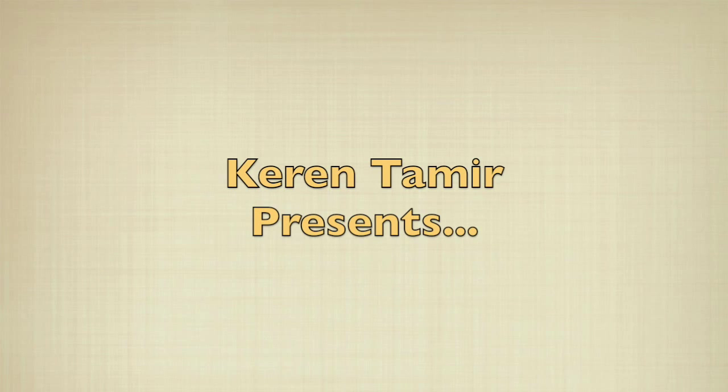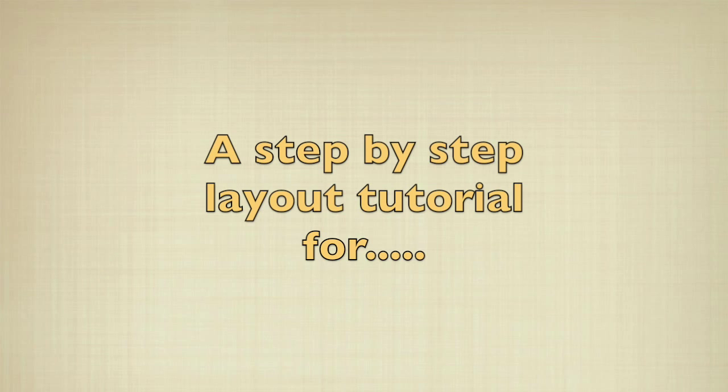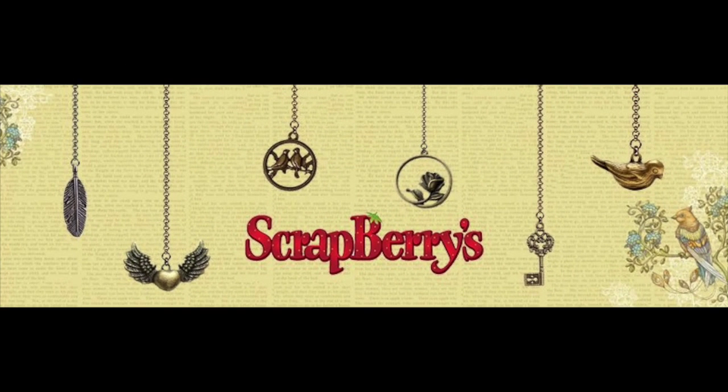Hello everyone, it's Karen here and I have a mixed-media step-by-step layout tutorial for Scrapberries using their Birds of Paradise collection. Enjoy!